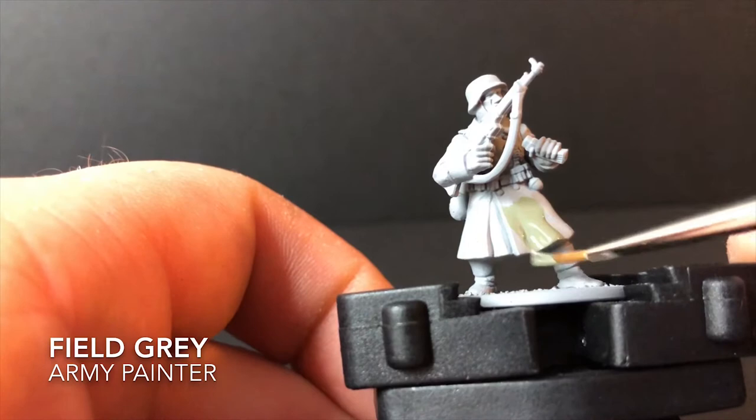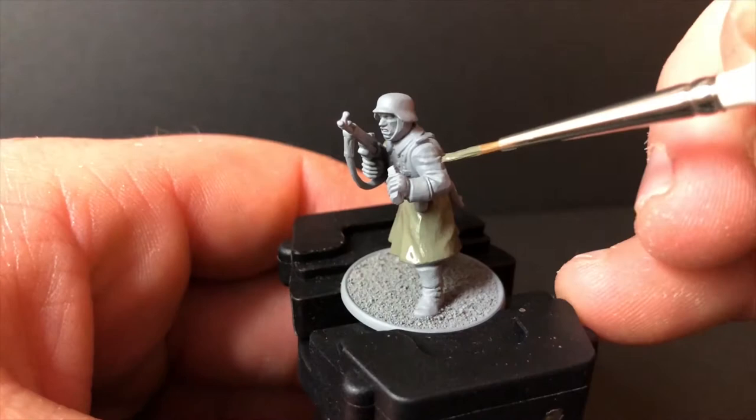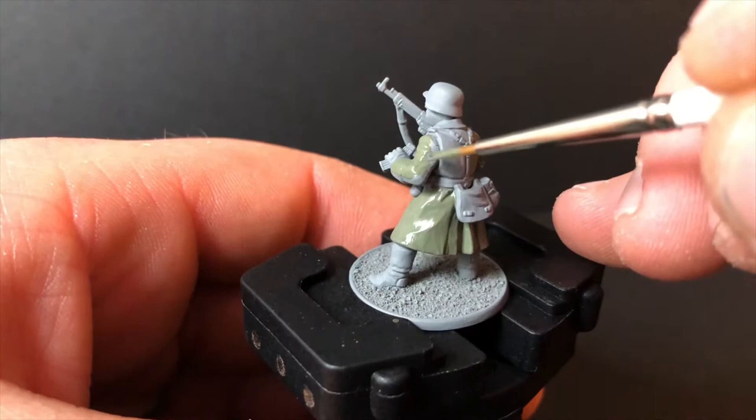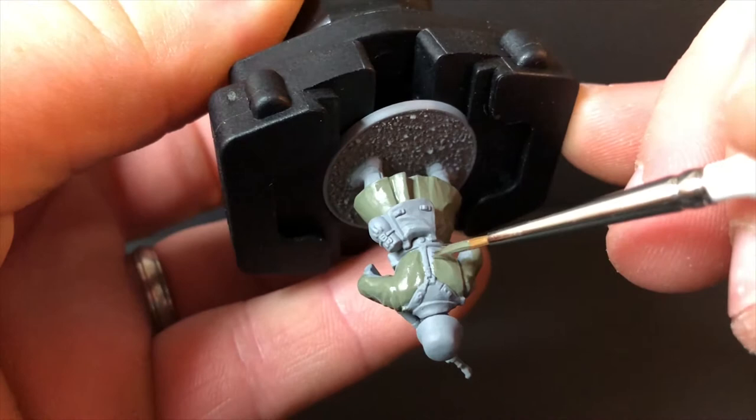The first paint I grab is the Field Grey paint from Army Painter. I mix that in with a few drops of water. The two main reasons I thin it out are: one, it doesn't obscure any details or get into the recesses, and secondly, you don't see any brush strokes on the miniature. It's a lot easier to put an extra coat on than to try and smooth out lumps and bumps. I apply that colour everywhere over the grey primer coat, and that's pretty much that step.